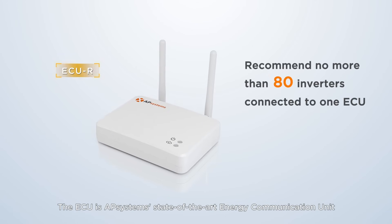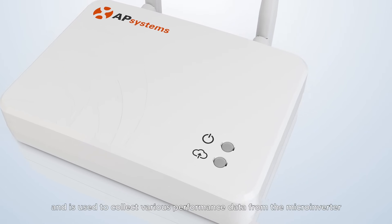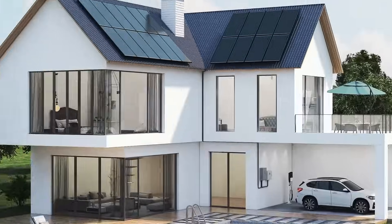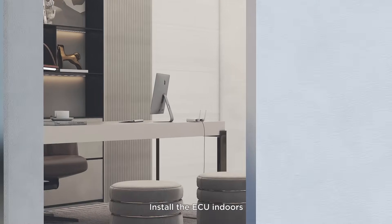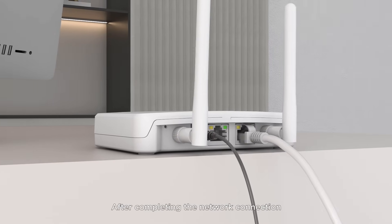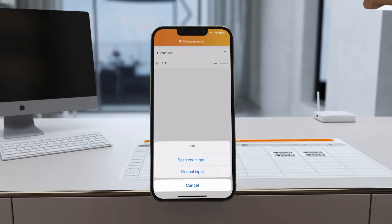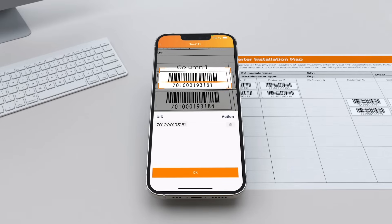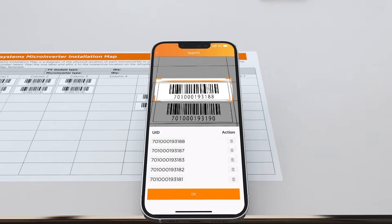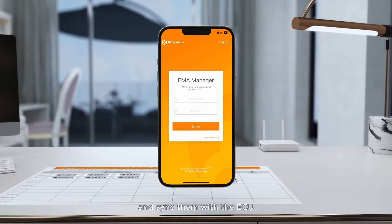The ECU is AP Systems' state-of-the-art energy communication unit, used to collect various performance data from the microinverter and monitor the system operation in real-time. Install the ECU indoors, preferably near a window. After completing the network connection, use the EMA Manager app to register and commission the system, then scan the inverter UIDs on the array map diagram and sync them with the ECU.